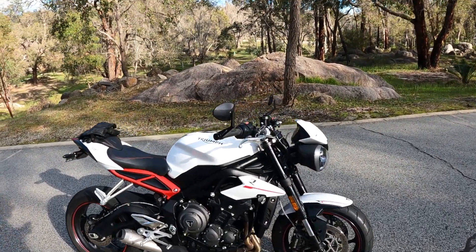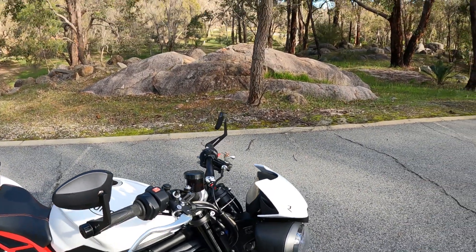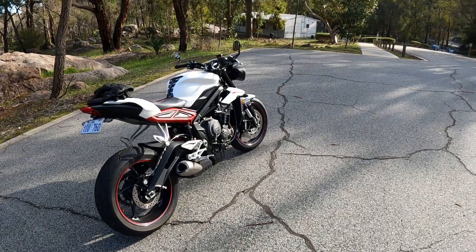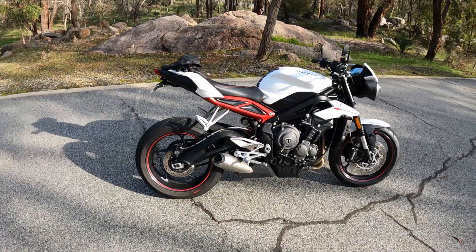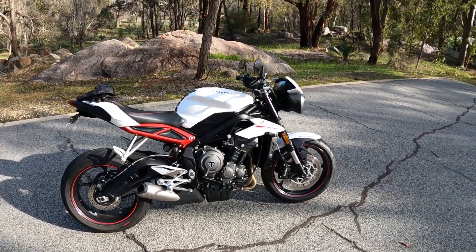Even though the mirrors are pretty good — solid as. They were on the bike when I bought it. It's a pretty cool bike, I like it. If you're going along at about 5,000 RPM and just roll on the throttle, this thing is very, very rapid.